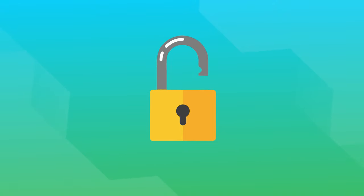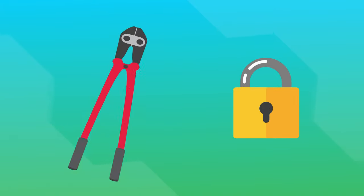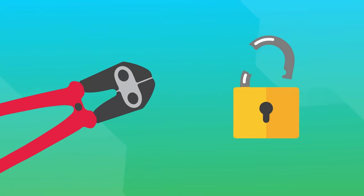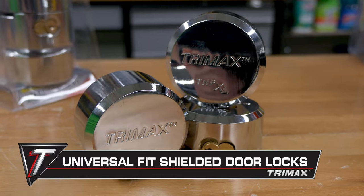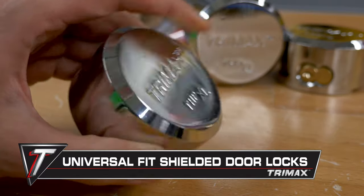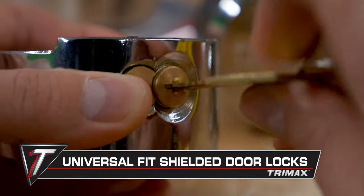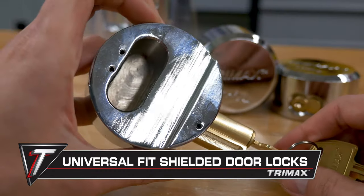Padlocks are the usual tool for locking gates or trailers, but something you might not think of is how easily these locks can be removed. A pair of bolt cutters is usually all a determined thief needs to remove your lock and pass through unhindered. That's why these hockey puck style, universal fit, shielded door locks were created to provide better protection against bolt cutters, since there's no exposed shackle to cut or saw.